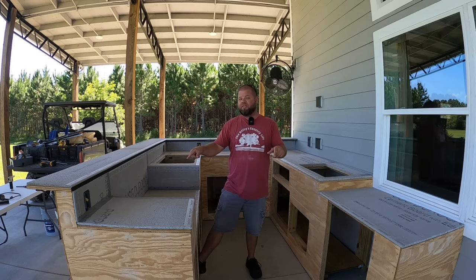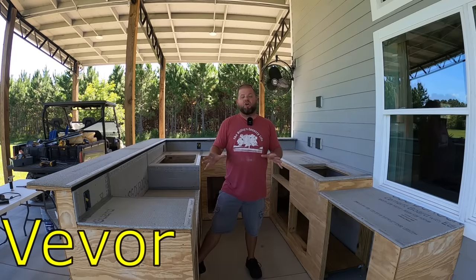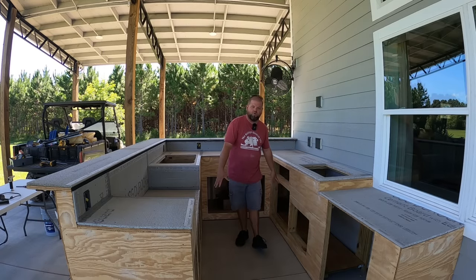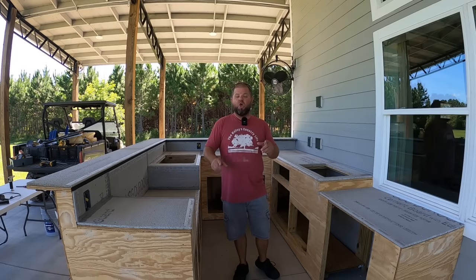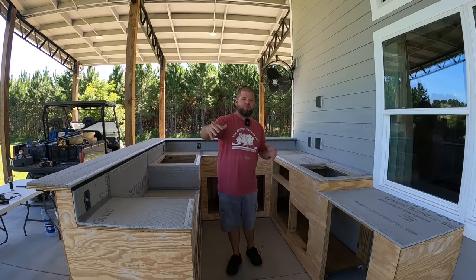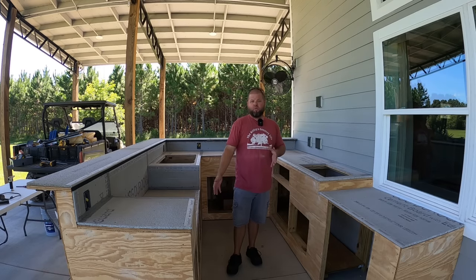Before we jump into today's episode, I want to say a big thank you to VIVOR — they're a company sponsoring this build. They've donated stainless steel door sets, drawer sets, and a trash pull-out, which we're going to be installing in an upcoming episode. They're also offering a pretty significant discount to anybody watching — links are down in the description if you're looking for stainless stuff for your outdoor kitchen or barbecue area.